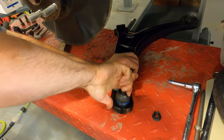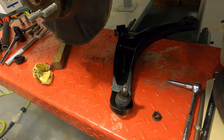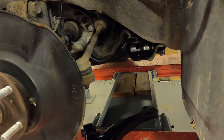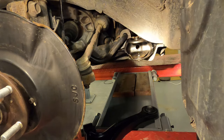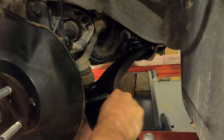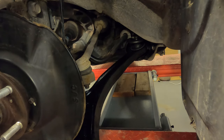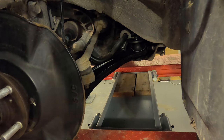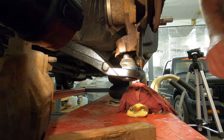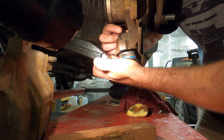The new ball joint is really stiff — it takes quite a bit of effort to move it. To put the new control arm back in, first we'll go with the back bushing and hopefully it goes in nicely. Then we'll swing around to the front bushing — bend it down to get it underneath, it's a bit awkward, but fight with it a little bit.